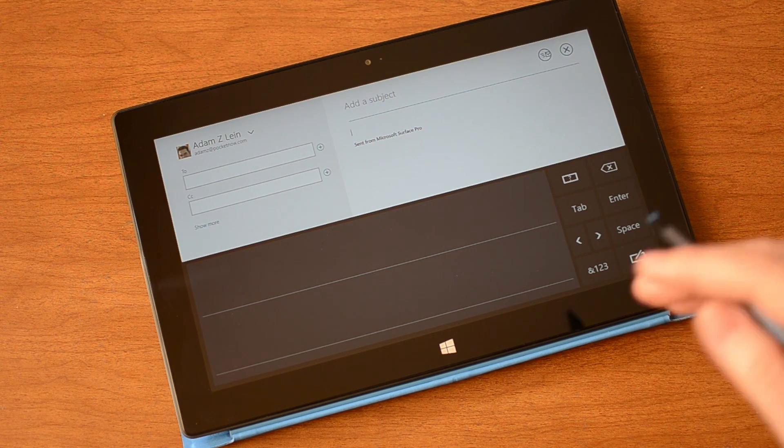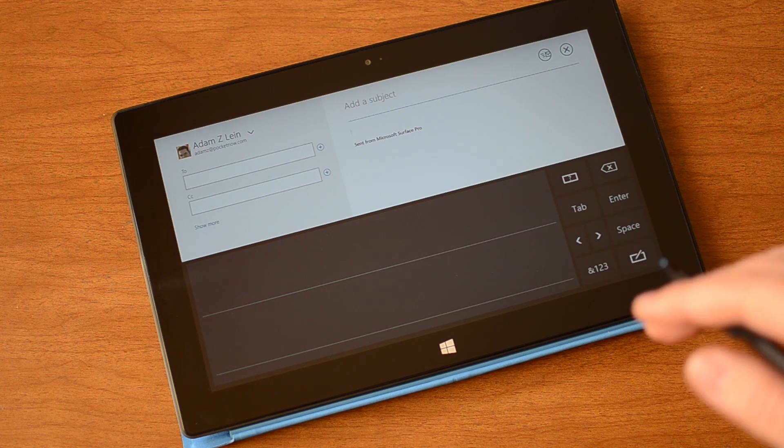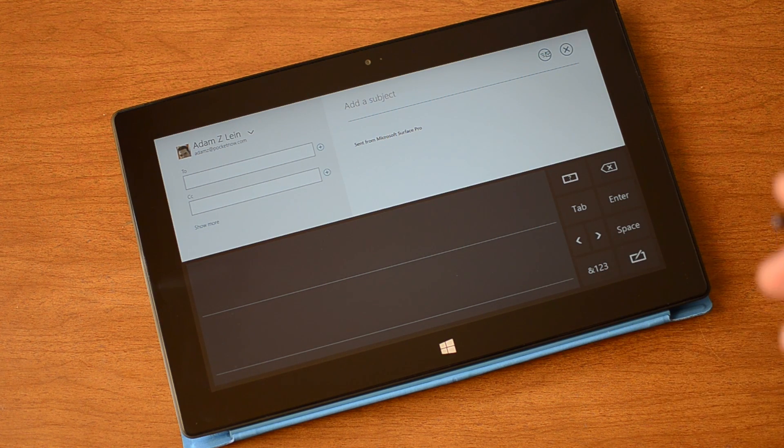Microsoft has been doing handwriting recognition for a very long time. I think they may have started back in 2000 or so. In 2002 they brought it to the tablet PC and it's been changing and evolving ever since.